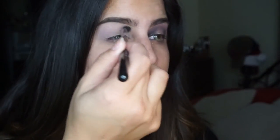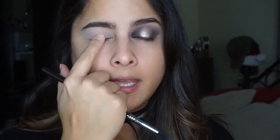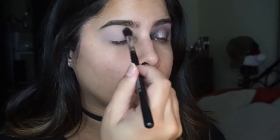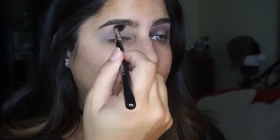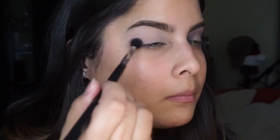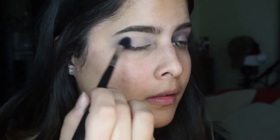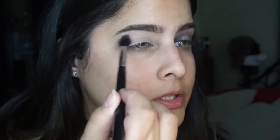Going back and forth, and when I have the least amount of product on my brush, I'm going to drag it into the middle. We really want to keep the center of the eye open so we can put a nice, pretty, glittery color there. I'm going back into the palette, placing the color on the very outer corner and dragging it up into the crease.